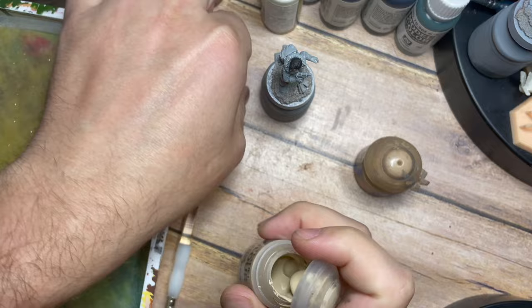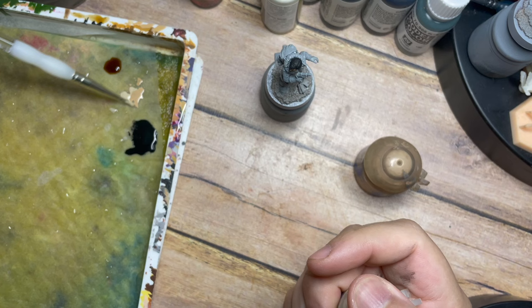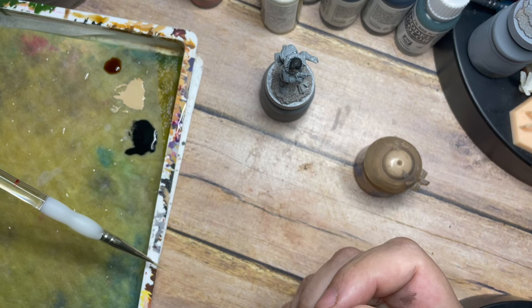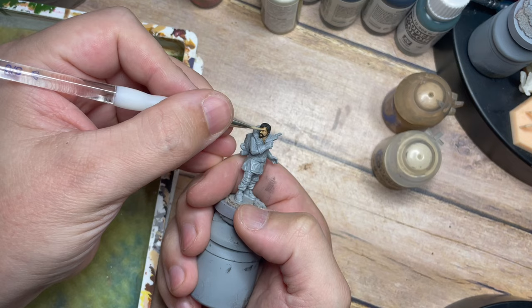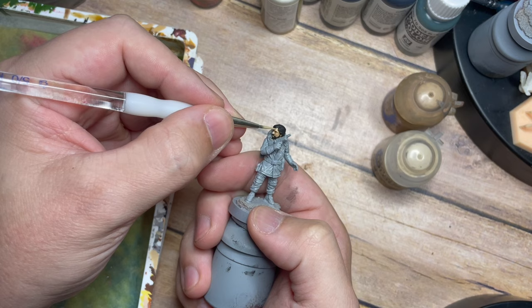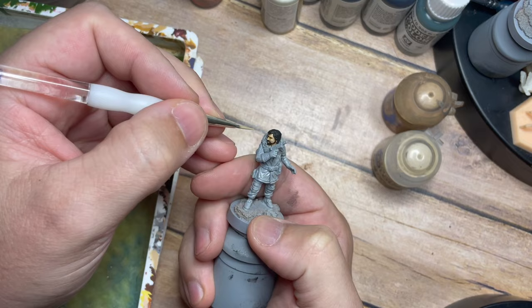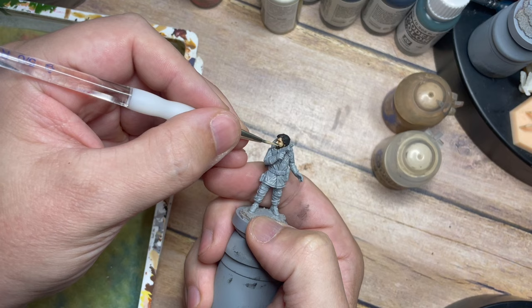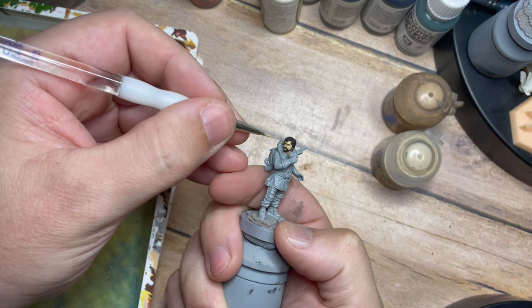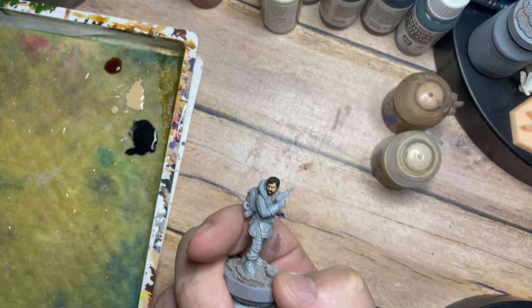Then once that's done we're going to mix Kislev Flesh and Flayed One Flesh — sticking with the Citadel colour tones. I like to mix and match different colour tones and ways of painting skin in the channel, so that it gives you guys a nice variety of how to paint different types of skin. With the mix, roughly half and half of each, we're going to do the same thing — picking out the nose, forehead, and cheeks. Being a little bit more specific about where this colour goes so it picks out slightly more highlighted areas, and with it being nice and thin we can build up in layers.